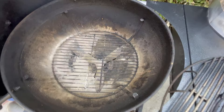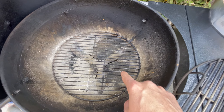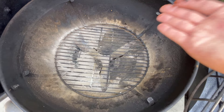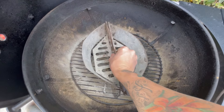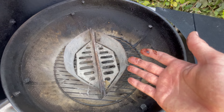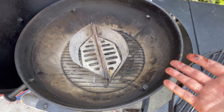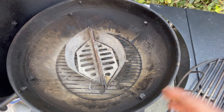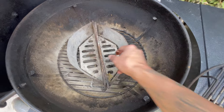Below your cooking grate, you have your charcoal grate. The charcoal grate is where you're going to place your charcoals. You can either place your charcoals directly on the charcoal grate, or you can use some baskets. There are different methods for how you're going to place your charcoals depending on if you're doing grilling, low and slow, smoking, or indirect heat. We'll talk about all that when we get to the charcoal placement portion of this video.